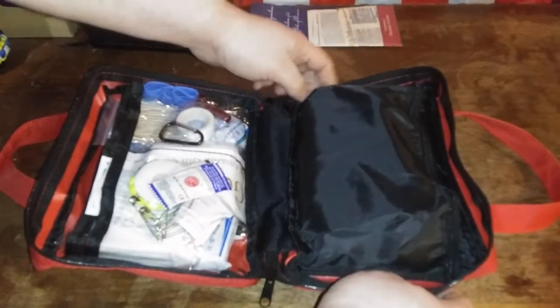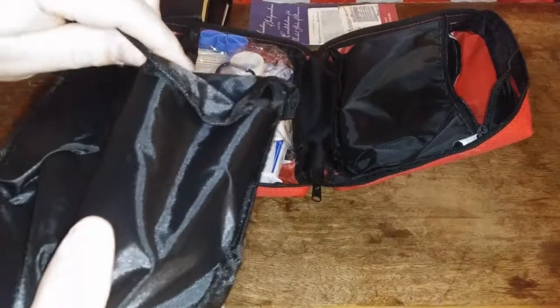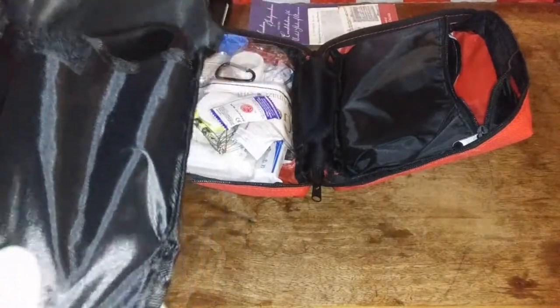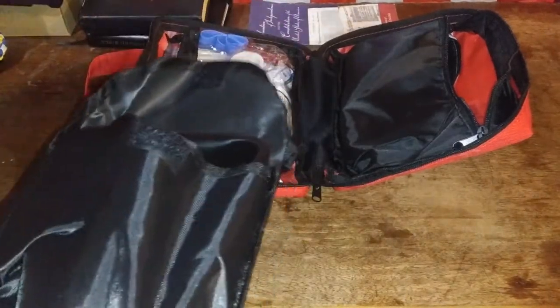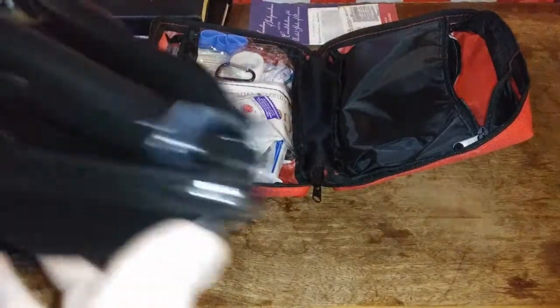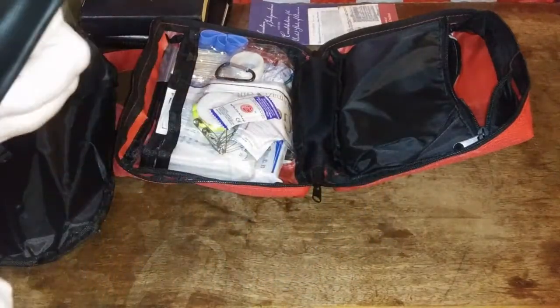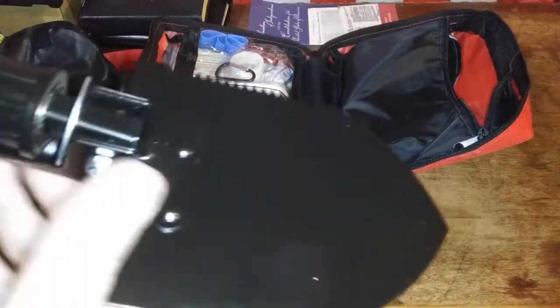What really made me want to get this kit was because I was always taught that when you have a car, one of the things that you absolutely should have — you have a set list of things — at least according to Mama, one of which should be a shovel. And yes, I carried a military-style shovel in my car at all times.